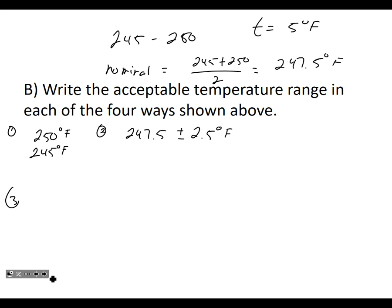The third way is the minimum value with plus the tolerance: 245 with +5°F and −0. So the lowest is 245 and you can go up five. The fourth way is the exact opposite: the maximum value 250, with +0 and −5°F.